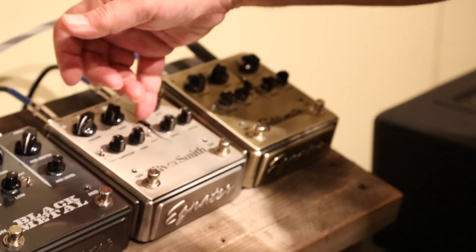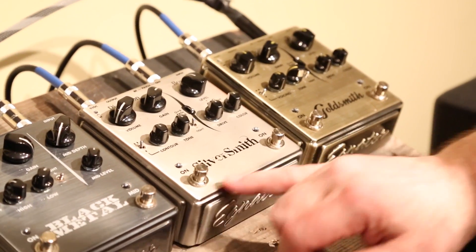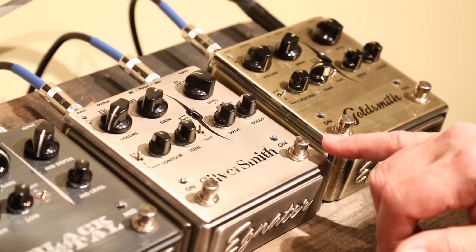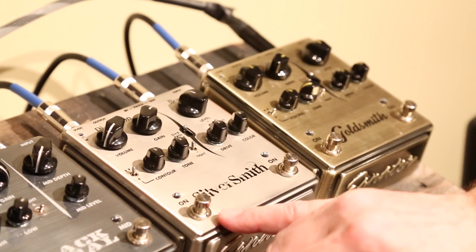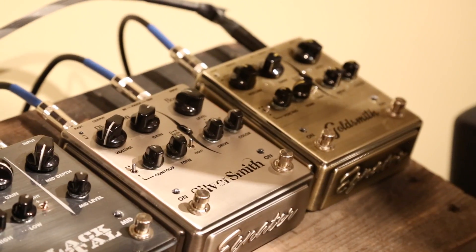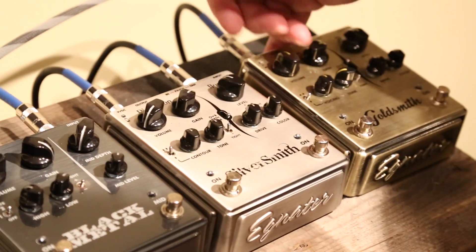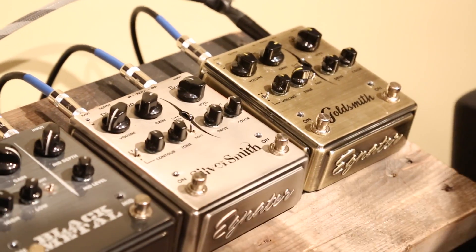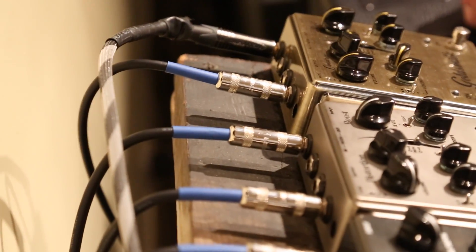Back to the Goldsmith and Silversmith — there are a couple of features that aren't obvious. There's a switch called Path. Because we have two pedals in one box, you can flip the switch to put the boost before the overdrive, or reverse the order and put the boost after for a totally different effect. They also have four jacks on the back so you can separate the boost pedal and the overdrive pedal into two totally separate pedals and put them in different places in your signal chain.